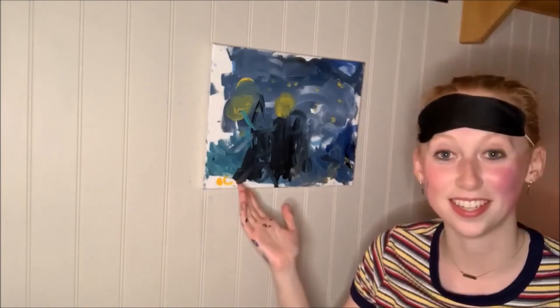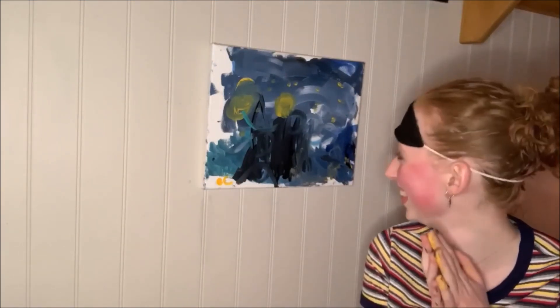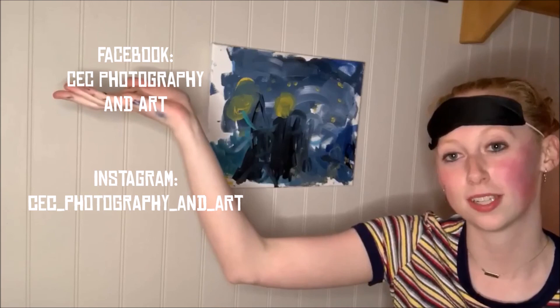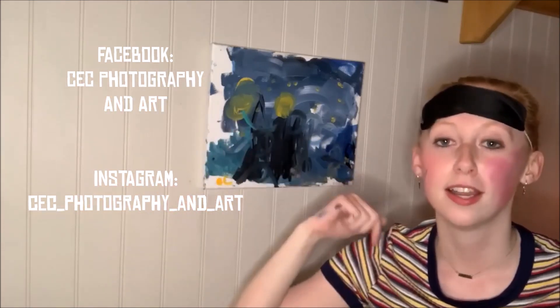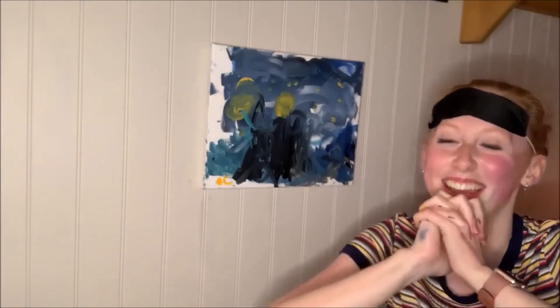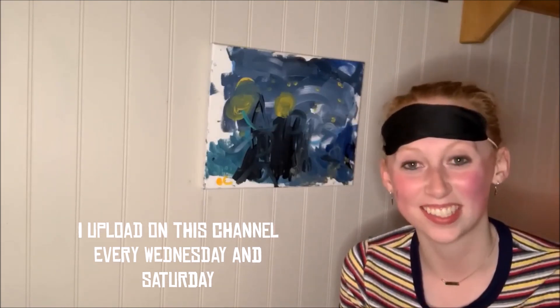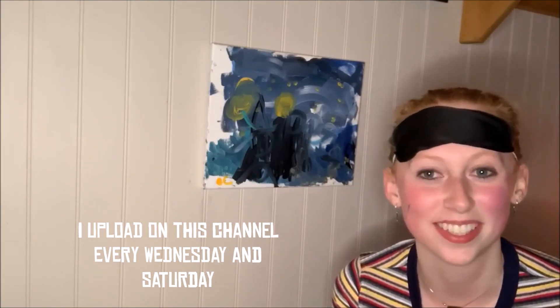Thank you guys so much for watching. I have no idea what the heck happened here, but I love it. I will write out my Facebook and Instagram right here, and I will tag my vlog channel down below if you want to see what I do outside of here. I got a lot of paint on my face too. I will see you in the next one — thank you guys so much for watching, rock on guys.